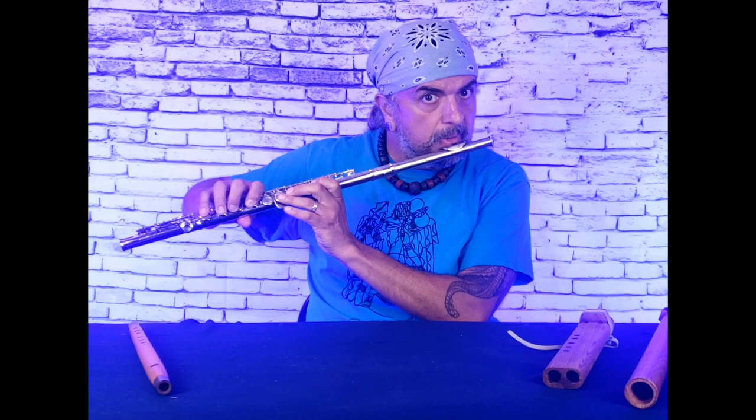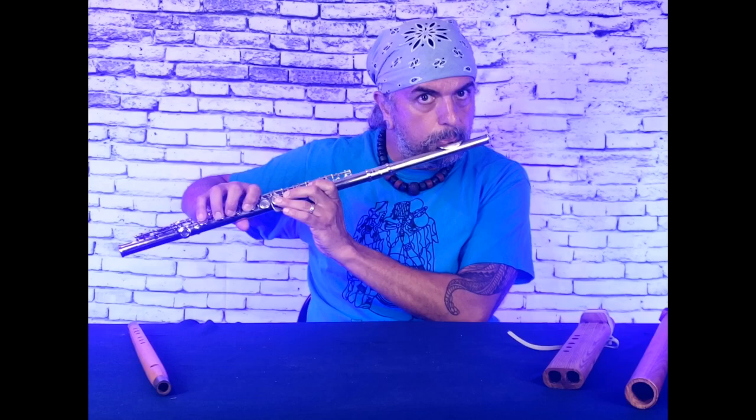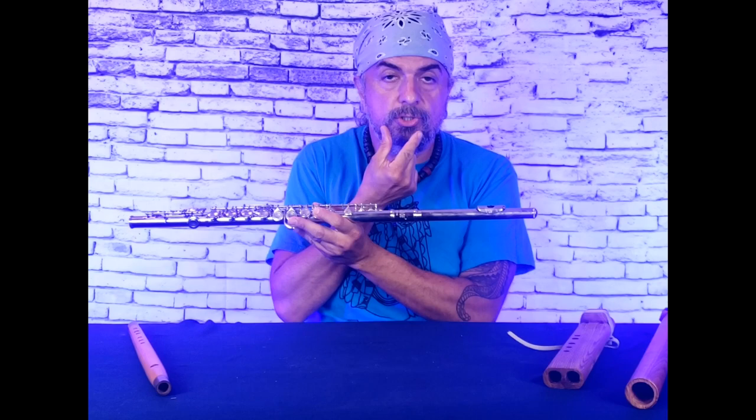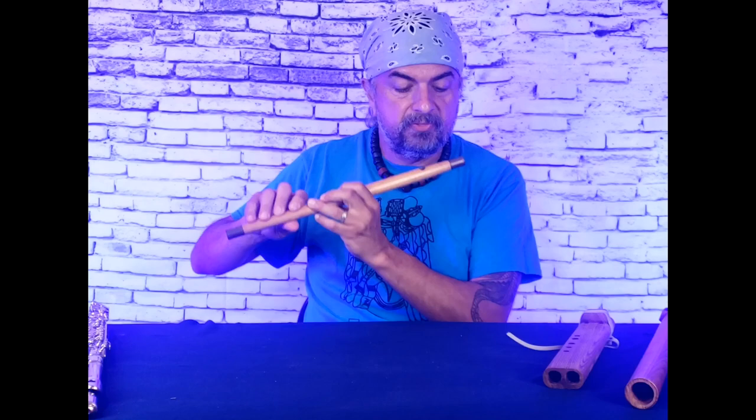That is one octave. Now watch my fingers — I haven't changed my fingering position. You can actually blow faster and change the articulation, the shape of your embouchure, how your mouth blows across the edge of this metal mouthpiece, and you can change the tone. A jumping octave on purpose is basically what that is.